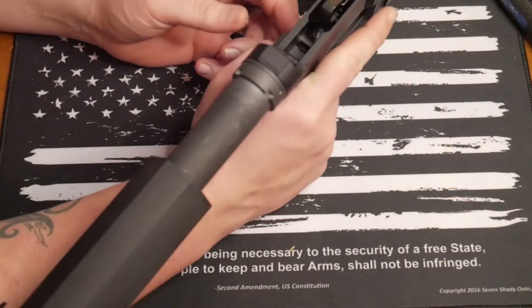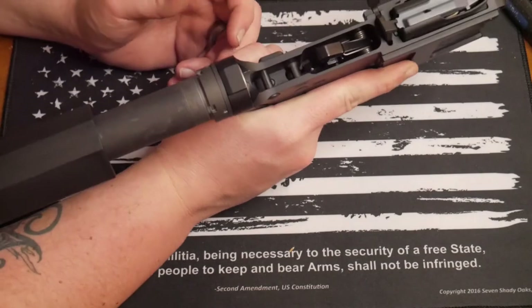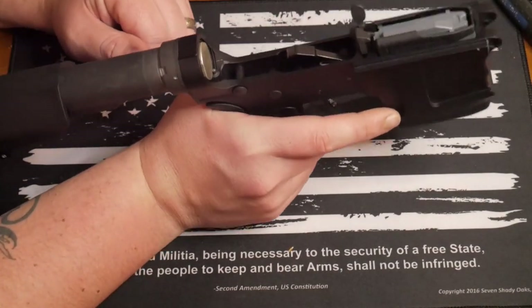This is the SBA3 stabilizing pistol brace. Guys, thank you so much for watching this video. Let's get back up top and close this video out.